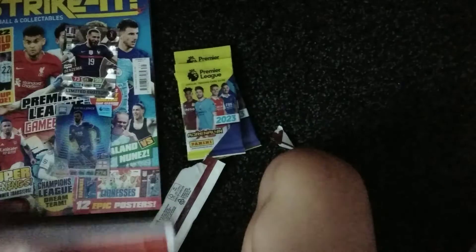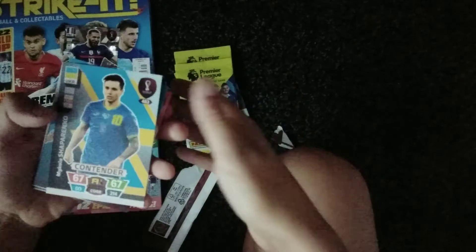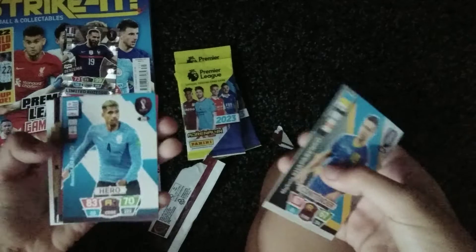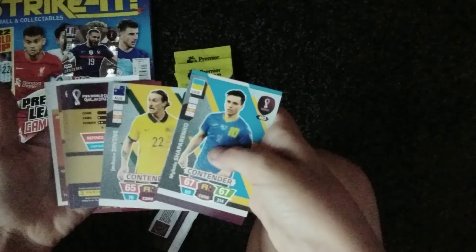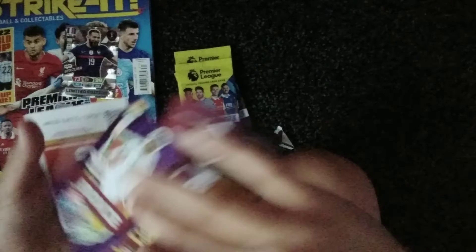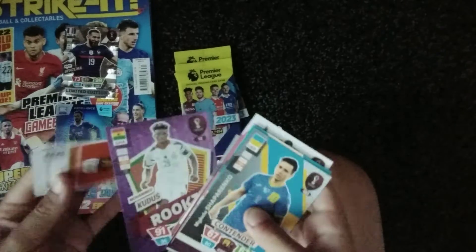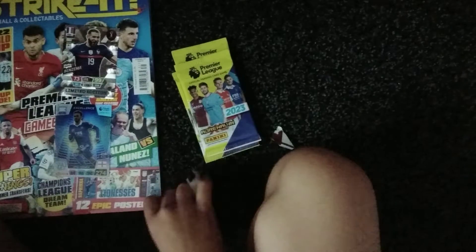Next up, we've got this World Cup pack that we're gonna open. We've got a sharp pen, Kio, Azro, Quang, Salmon, Ervin, gold machine Lewandowski, Mexico team crest, and a Kudos rookie card.